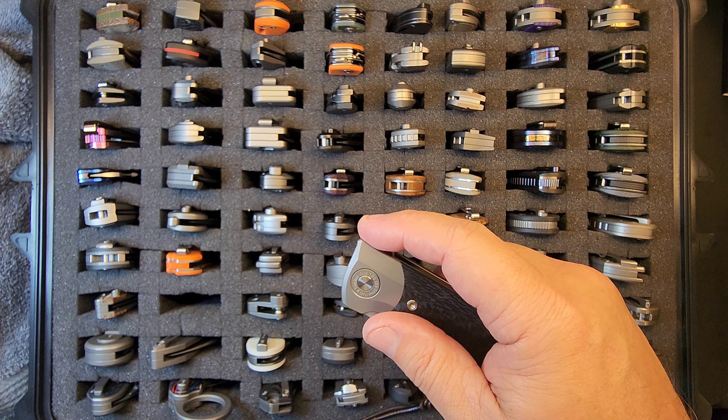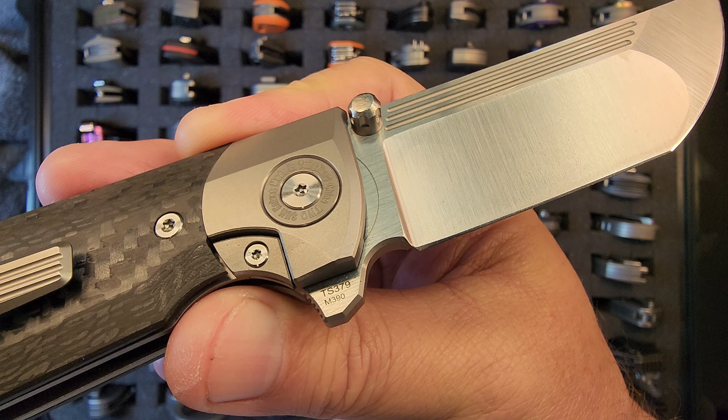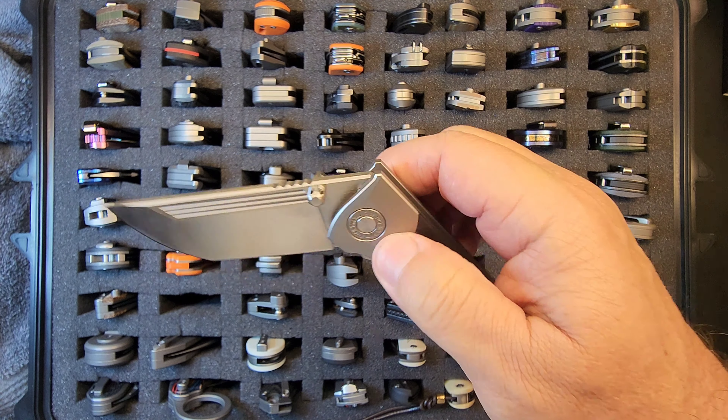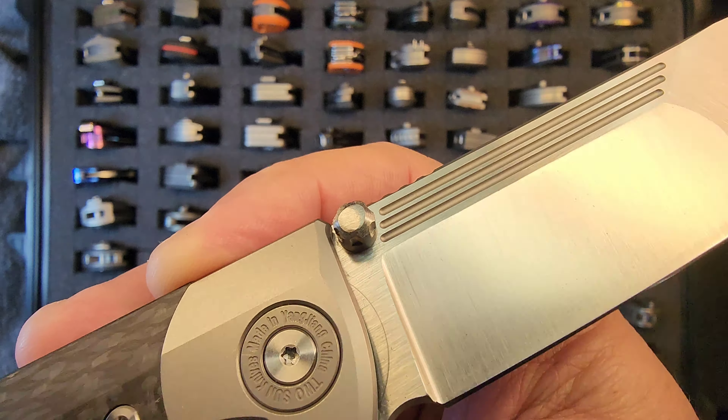Next, kind of interesting — this is the TS-379. Look at this little chunker. It's in M390. I like these horizontal lines on the blade. The action on it with internal stop pins has a great spidey flick. This is actually the one I modified the thumb studs on not too long ago; it's a little uneven — wouldn't be hard to even that out.